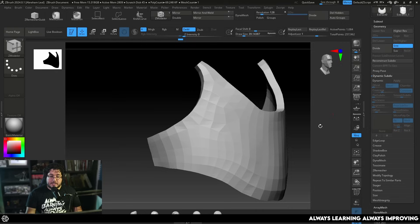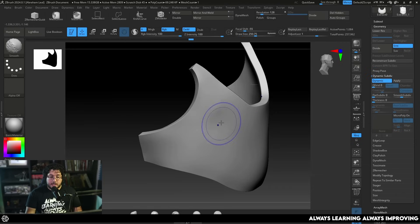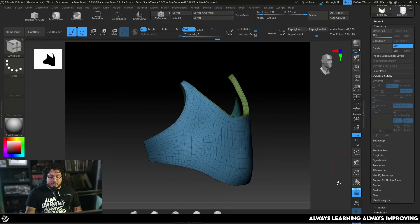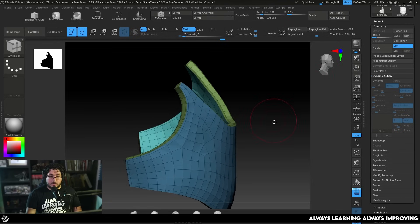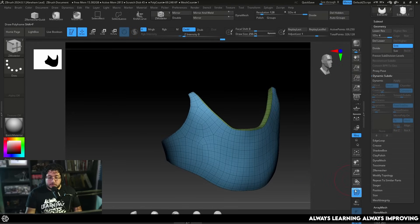Disable dynamic subdivision — you can see a couple of little bumps here and there which you can smooth out. Hit Apply. Now this is real subdivision — we've created subdivision levels for the element. The really cool thing about this process is you already have your low poly, and we can now work on the high poly to generate all the details.